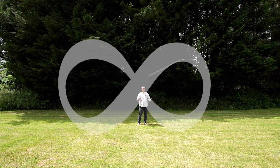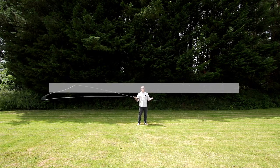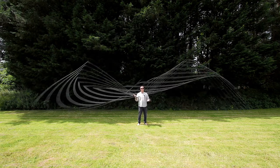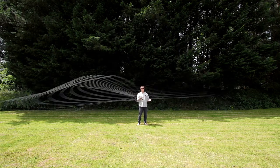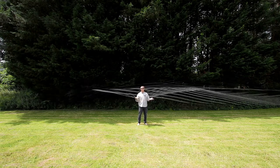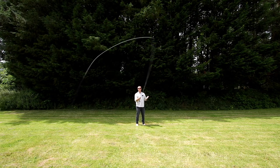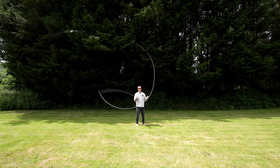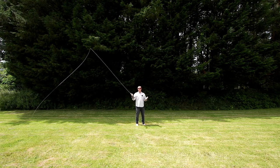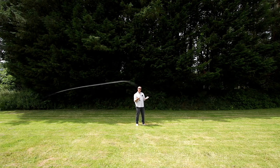If we draw an eight, the line draws an eight. If we draw a straight line, the line goes straight. Now that straight bit is actually your first ever fly cast — it's called the side cast. You can draw a massive circle or a tiny circle, small circles, big circles, big eights, flat eights, really sharp straight lines.